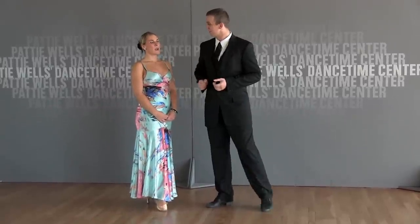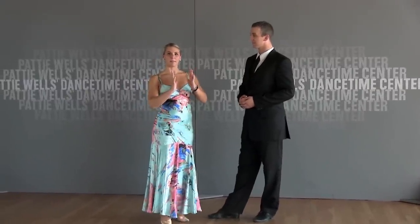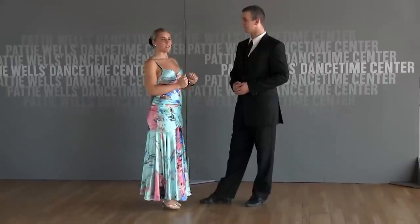So today, what are we going to talk about, Stephanie? We're going to talk about left turns in your knee's waltz — about body positioning, staying closer to your partner, and how to get around each other.